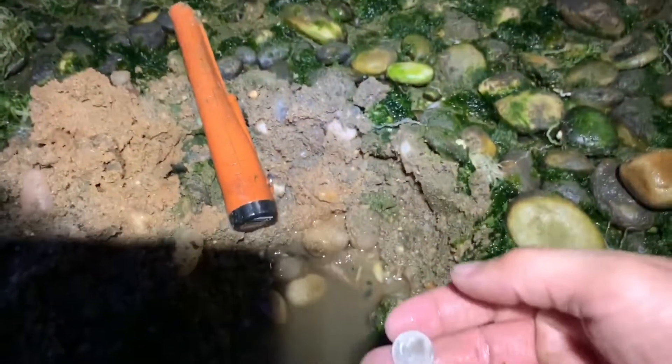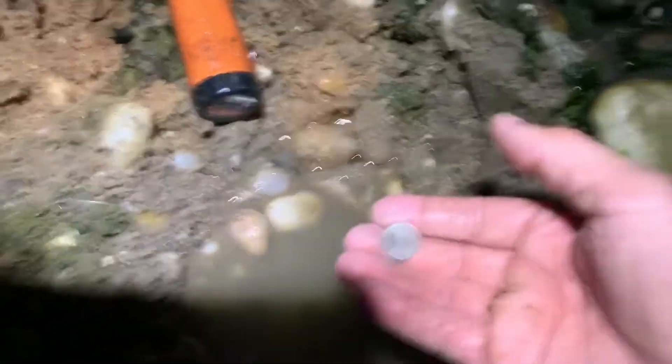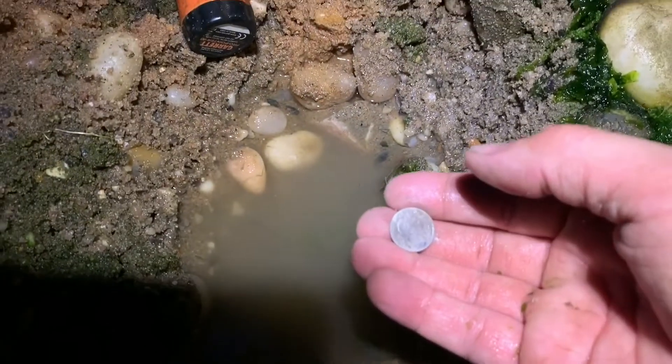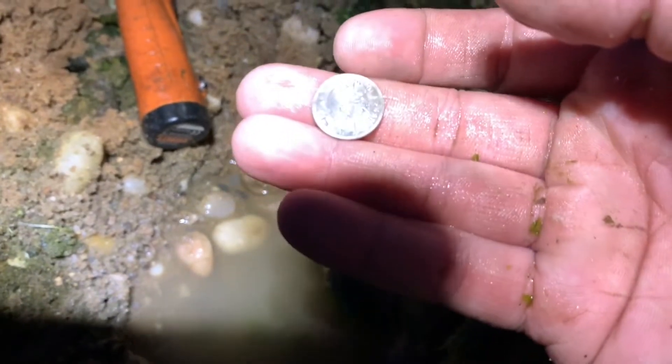I just pulled this branch out right there and got a fresh area, and I got the boom — a hard signal. It rang up like a 78-81, just like my wheat pennies. You want to get in here? I'll leave the rest of this section for you.